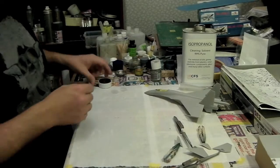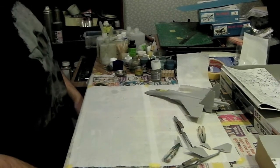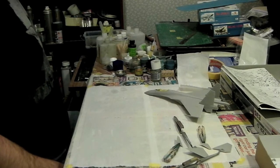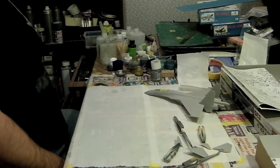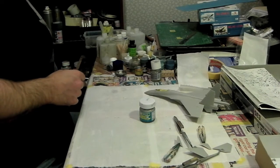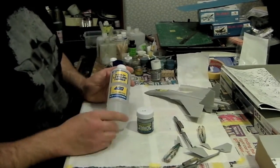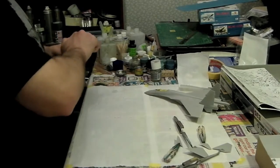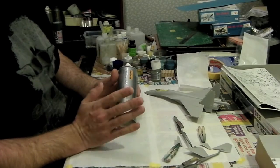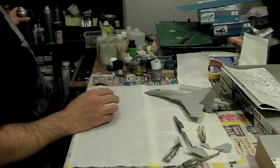A word on primers. There are many, many different kinds of primers. Some people just use a coat of the paint they're going to use for the main camouflage, something like Tamiya paint. Some people will use things like Mr. Surfacer - there's Mr. Surfacer 500, there's a 1200. Quite often I'll thin Mr. Surfacer 1200 with Mr. Color Leveling Thinner and use that as a primer. Some people will even use things like Halfords Plastic Primers. I find them a bit coarse - I don't really like them, but a lot of people swear by them. Generally speaking, I don't really like it for my models.